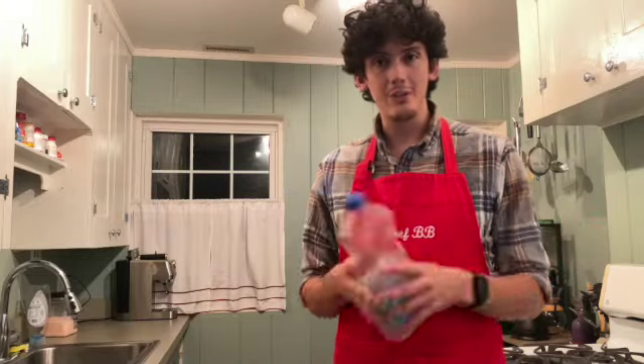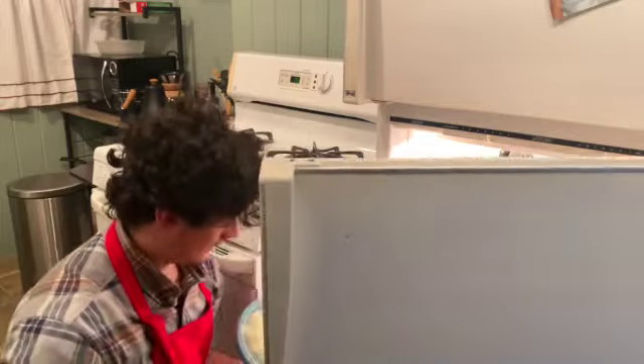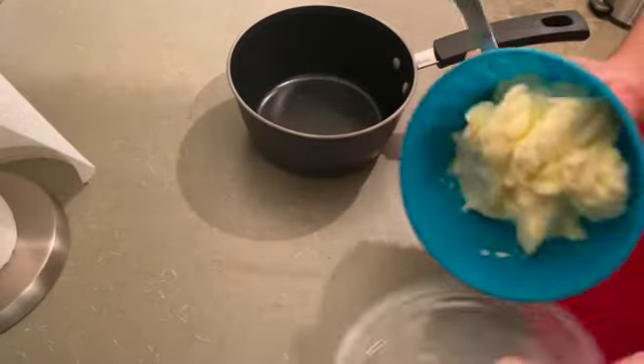What the heck? I ran out of vegetable oil. How am I going to sauté anything? Duh! I can just make some clarified butter. This is the homemade butter I whipped up a few days ago.